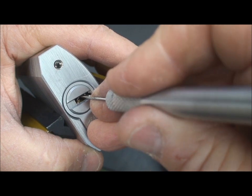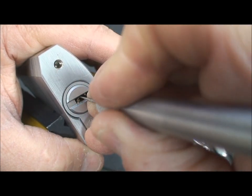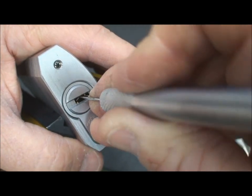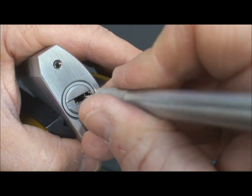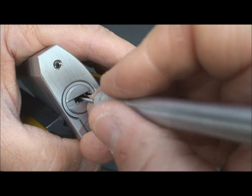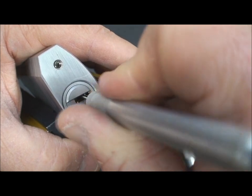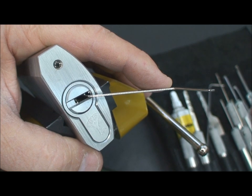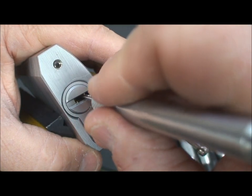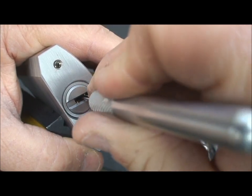I think I got him — looks like that first one got unset. Let's see if we have to set him again. We may have to try a different pick. Let's see what else we can find in there. There's one with a little bit of play on it. Let's try to get that one — he wants to set. Just need to get the right angle on him.